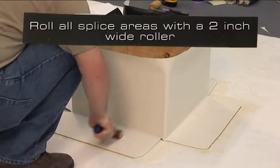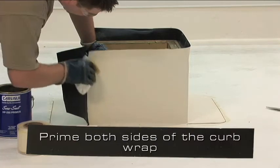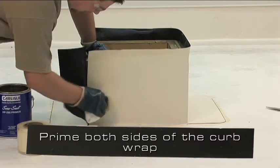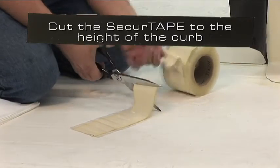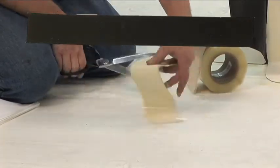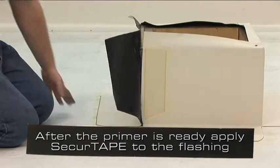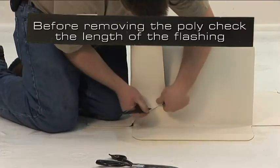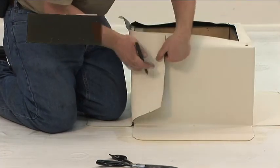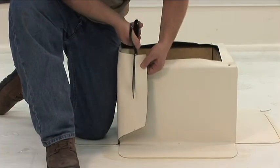Roll all splice areas with a 2 inch wide roller. For the vertical splice, prime both sides of the curb wrap where the seam tape will lie. After priming, cut secure tape to the height of the curb. After ensuring that the primer is ready, apply the secure tape to the flashing that is against the curb. Fold over the other part of the wrap before removing the poly to ensure that we do not need to trim the flashing. If necessary, trim the flashing so an eighth to a half inch of the tape is exposed.